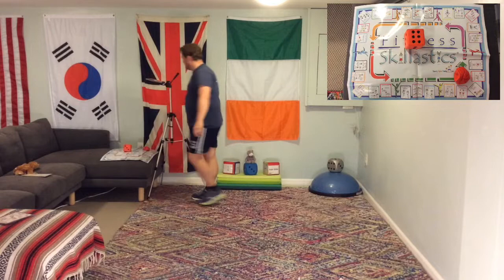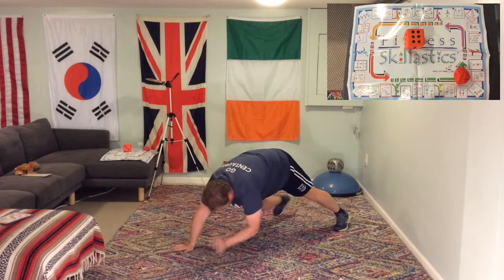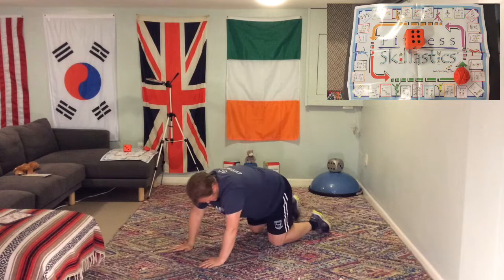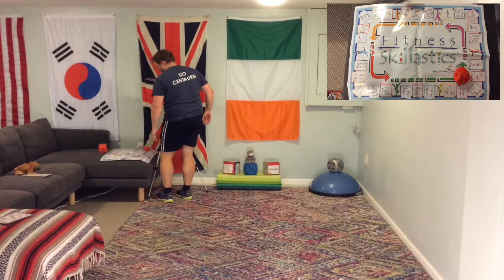Rolling a 6 brings us to spider dance. On all fours — I'm going to go for a harder challenge from my feet, but I'll drop down to my knees because this is difficult. Across the body, keep doing it, keep moving. And we're done — let's roll the dice. We're about halfway through.